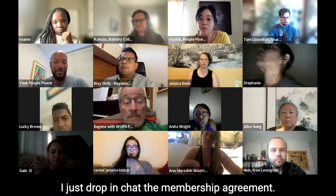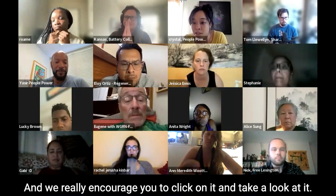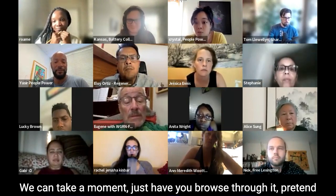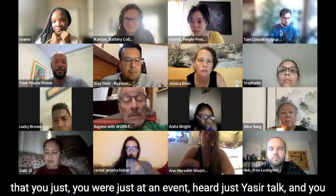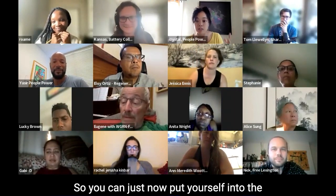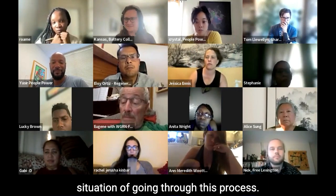I just dropped in chat the membership agreement and really encourage you to click on it and take a look at it. We can take a moment — just browse through it. Pretend that you were just at an event, heard yesterday's talk, saw the battery, and now you're filling out this membership form. Put yourself into the situation of going through this process.